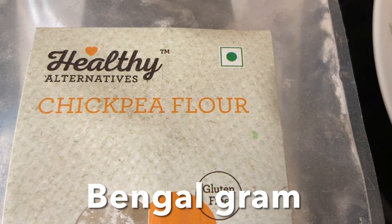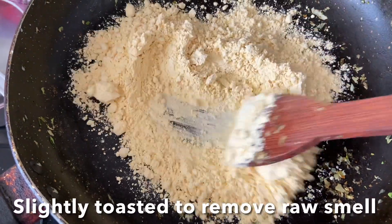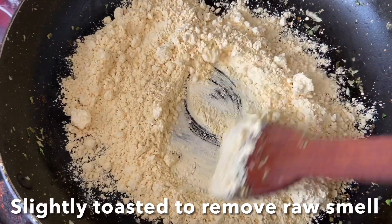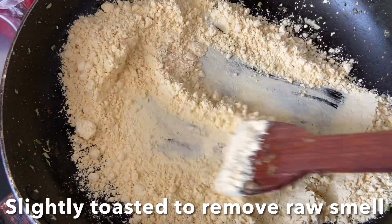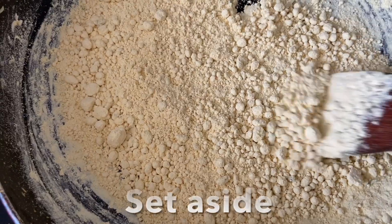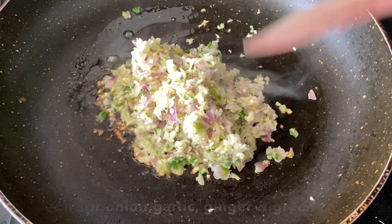For the chickpeas flour — also known as Bengal gram or chana besan — slightly toast it until the raw smell goes away, then switch off the flame and keep it aside. Now let's stir-fry the vegetables — heat oil in a pan.